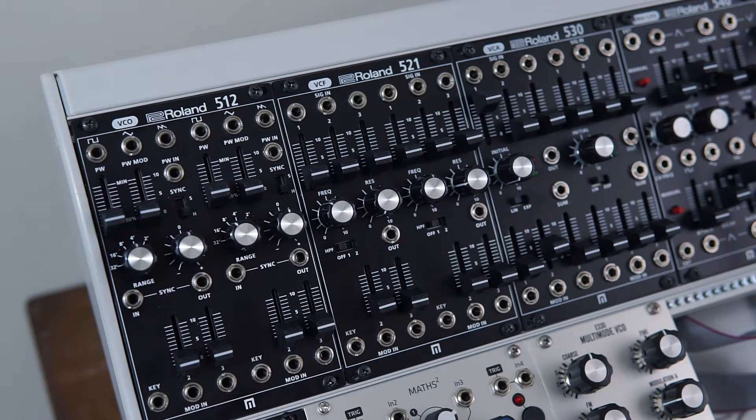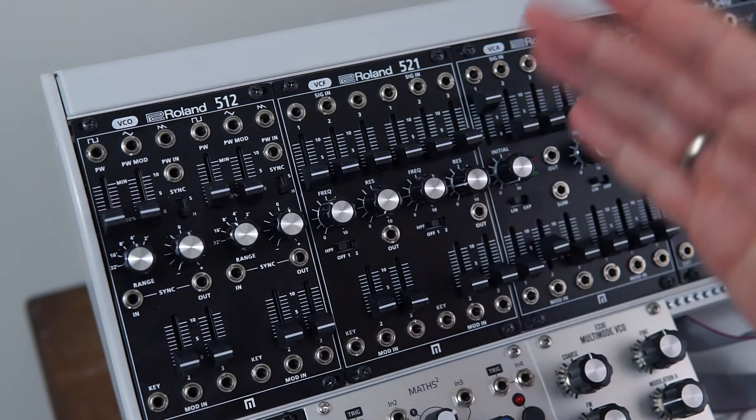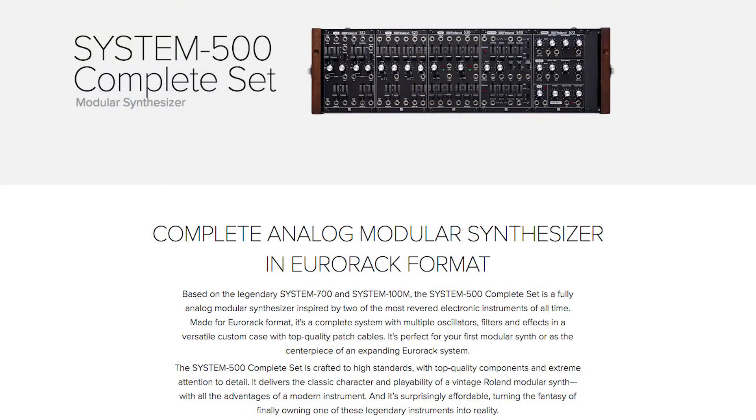This is a dual filter module, so you have two filters here with an identical set of features. Now the System 500 is based on the older System 700 and 100M, which were produced in the late 70s, early 80s. And according to Roland's website, these are actually designed with Meleco and built in Japan.